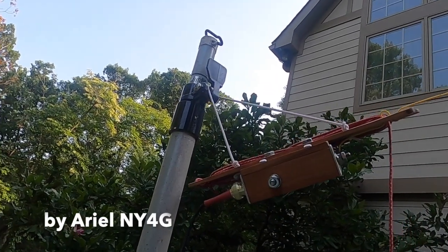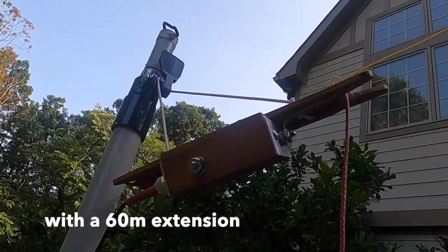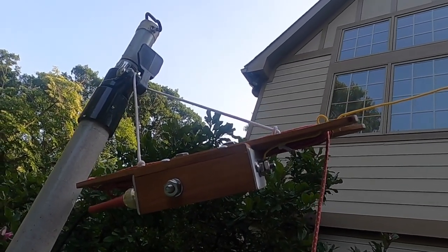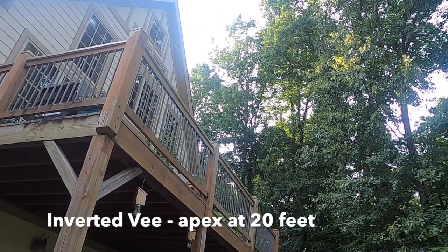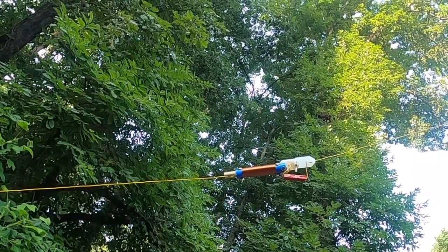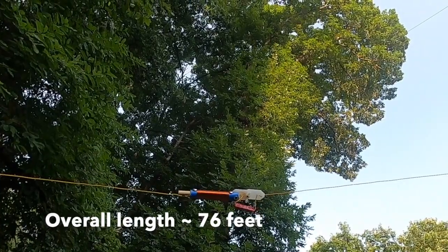For a dedicated antenna we will be using the NY4G NFED Half-Wave. This is the QRP version and it has a dedicated 60 meter extension. So this is a 40 meter half-wave with a 60 meter extension. There is the apex of the antenna — it's an inverted V with an apex of about 20 feet. The 60 meter extension adds about 10 feet of length to the antenna, so the overall length is about 76 feet in an inverted V.